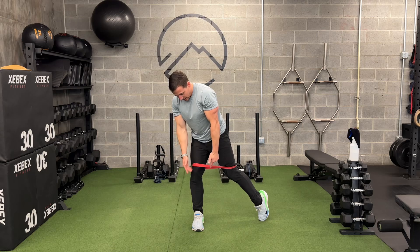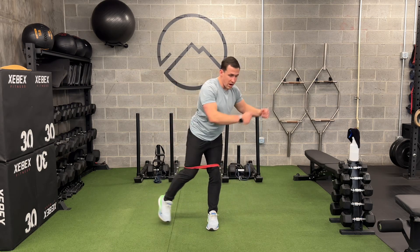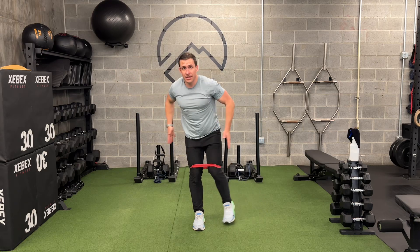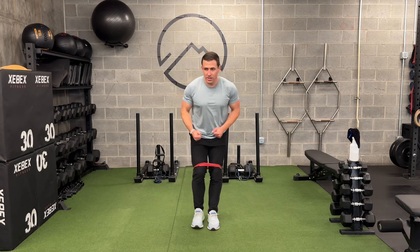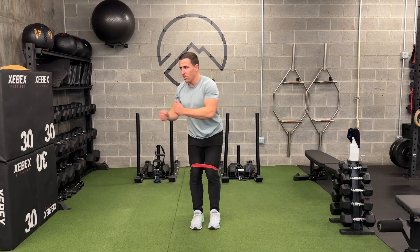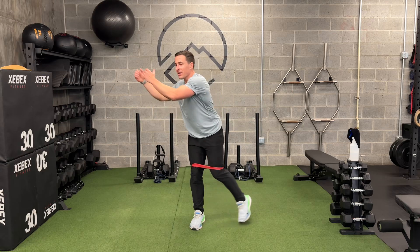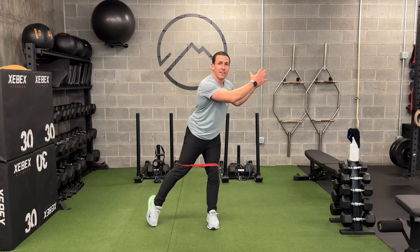As I come here, that knee is pretty much still right there. It's not wobbling inward, and that's what's really going to cripple some work in the glutes and the adaptations we're looking for. And as a bonus, you can take this to the next wedding you go to because it looks like a sweet dance move.